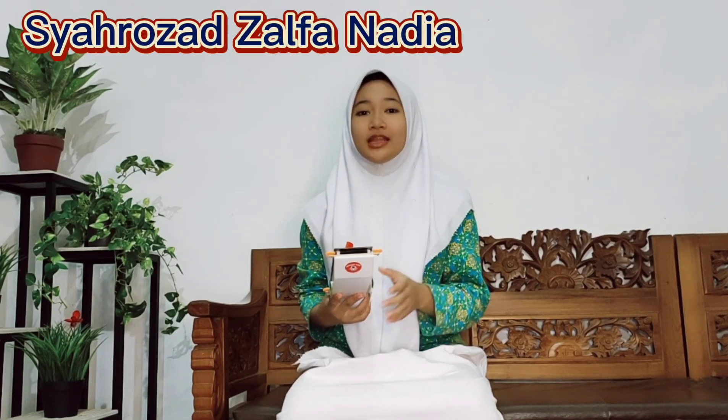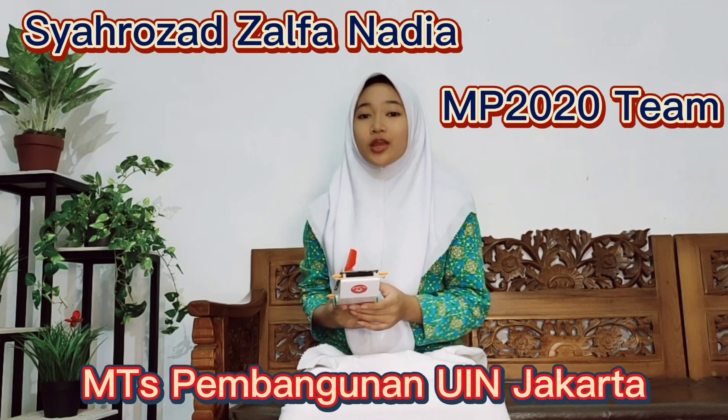Assalamualaikum warahmatullahi wabarakatuh. Hello everyone, let me introduce myself. My name is Shahul Zadza Fanandia and my nickname is Ocha. I'm from the MP2020 team from MTAS Pembangunan UIA in Jakarta.